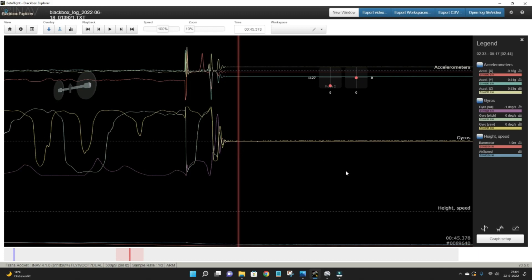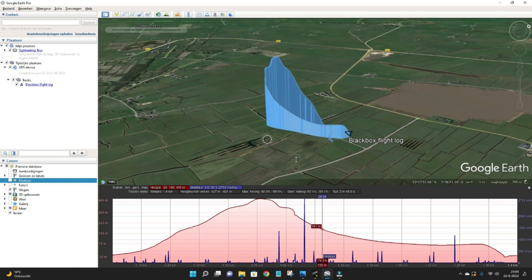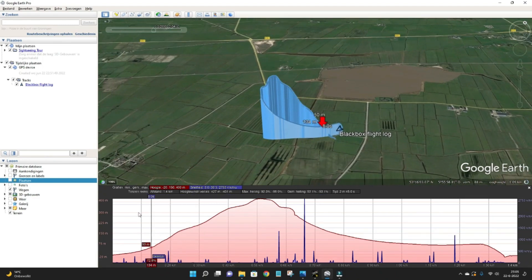It's really neat that you can afterwards retrieve all this data. What's also neat is that you can retrieve the GPS data from the same logging file and put it into Google Maps. In Google Maps you can really see the full flight of the rocket in 3D, which is really neat. You can look all around it and also retrieve the height information.